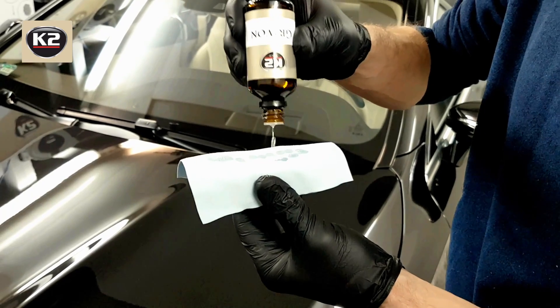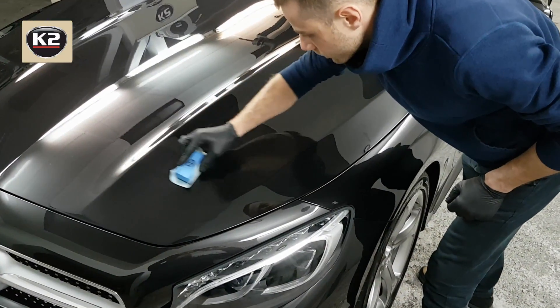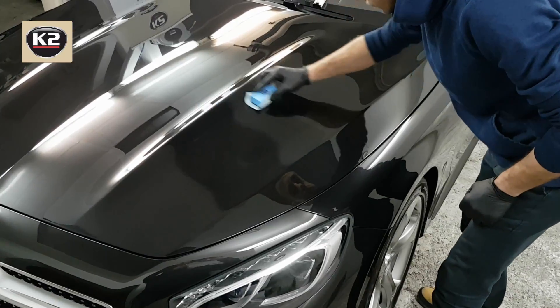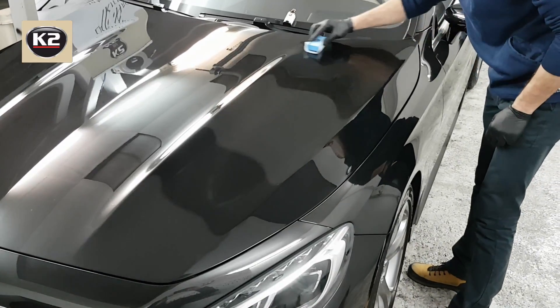Application: Shake the bottle well and profusely soak the wipe covering the applicator. Apply with a criss-cross motion on a surface no larger than 50 by 50 centimeters. Surface temperature should be between 10 and 35 degrees Celsius. Apply indoors or in shaded areas. Do not apply in excessively humid conditions.